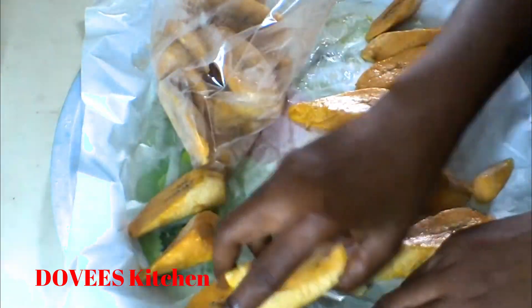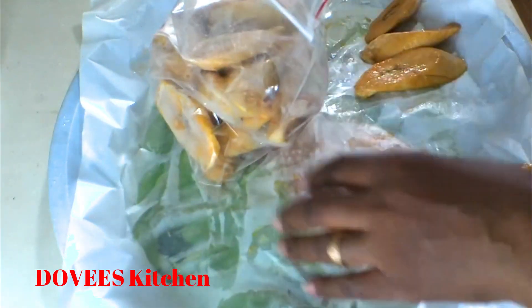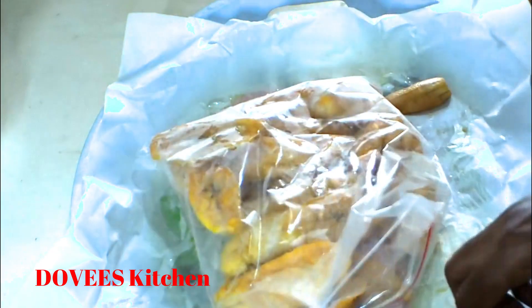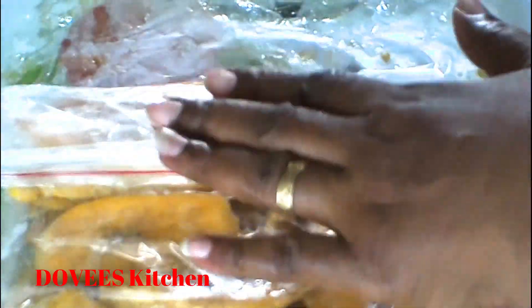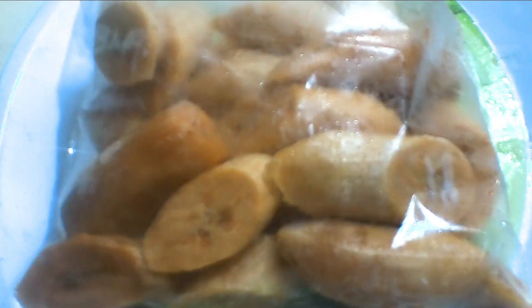We'll put them back into the freezer again — freeze them for as long as you wish. Let's now fry them to see how they turn out.